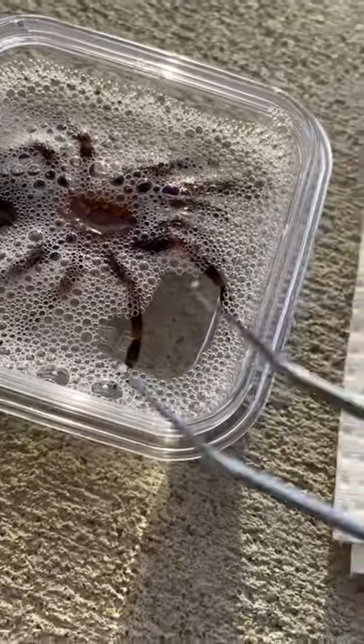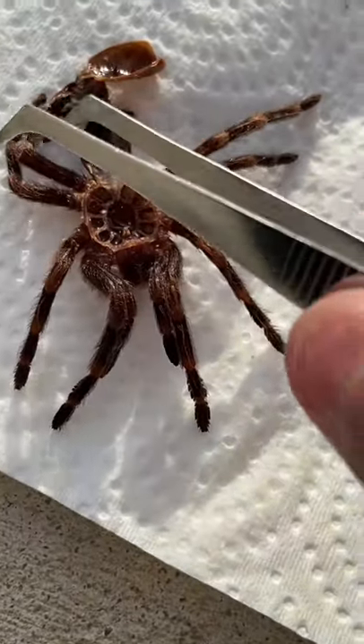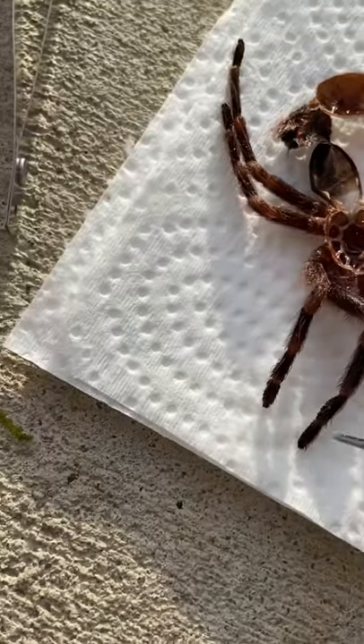After sitting in some soapy water for about 15 minutes, I think it's about time for a gender reveal. Alright, let's see if this tarantula is a boy or a girl.